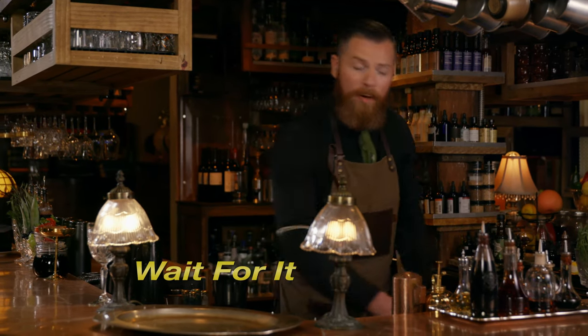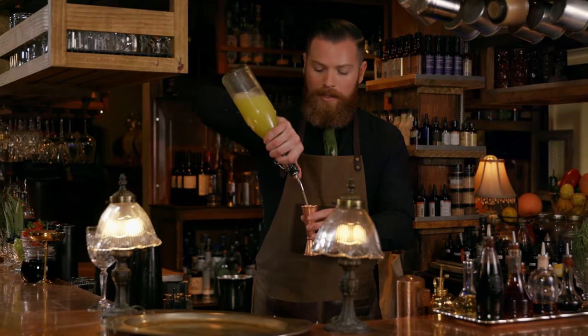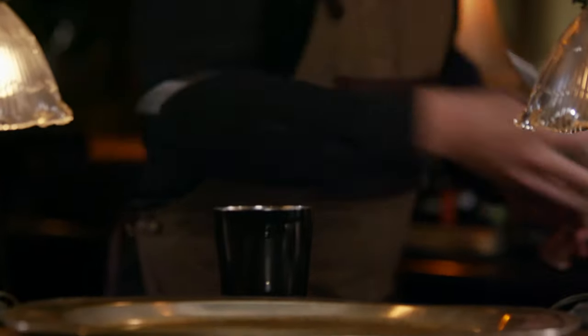So the next cocktail we're going to do is called Wait For It. This is a slightly fiery cocktail, literally not taste-wise.